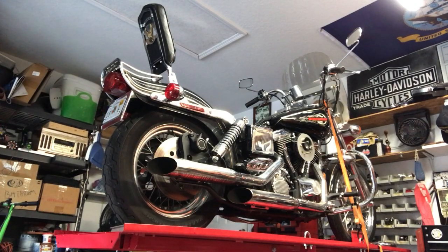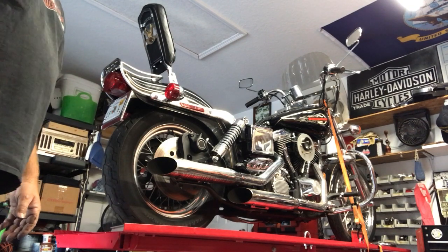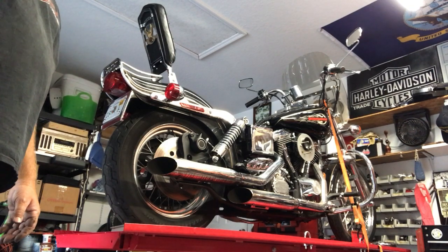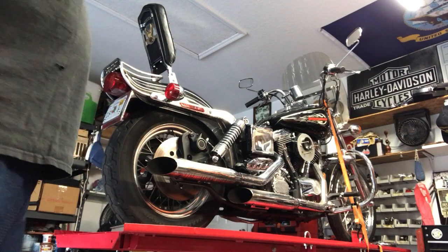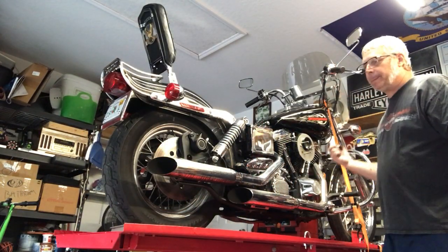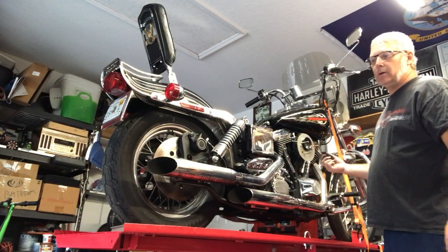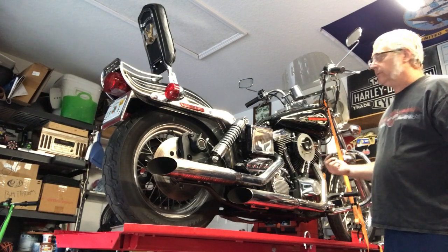Welcome back to Pitch Panty Room Pairs Garage. We're back on the '98 Dyna Wide Glide. We've got the carburetor and intake manifold installed on it. The carburetor has been re-jetted — it's a 180 main jet with a 42 pilot jet, and we also changed the air/fuel mixture needle, which is at two and a half turns out.